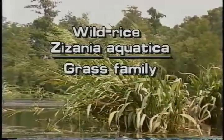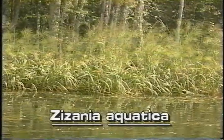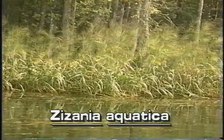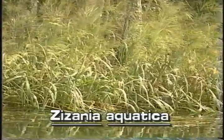Wild rice, Zizania aquatica, is a native aquatic plant of north and north central Florida. This large grass grows in the water of marshes and rivers. Its yellow to reddish grains are edible.